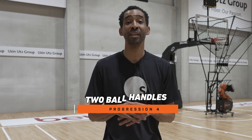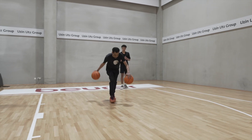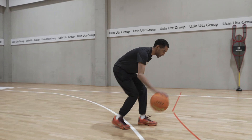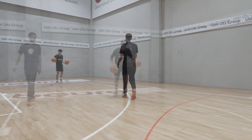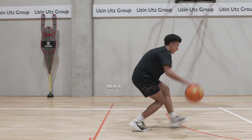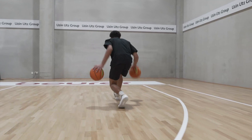In between our two-dribble pull-up drill we like to do ball handling. Right now we're going to do a ball handling series with two balls. So we'll just alternate back and forth, really handling that thing, bringing it down and back.